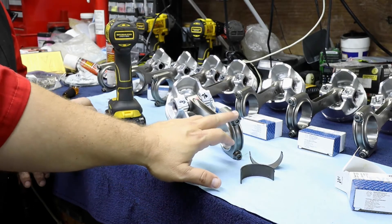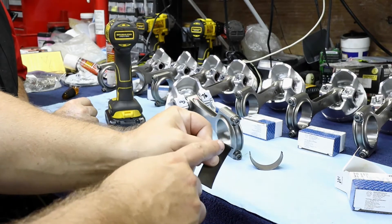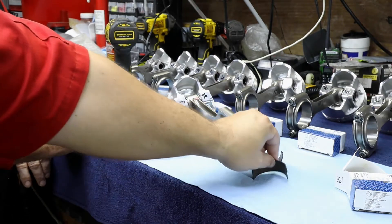All we're going to do is pop the bottom cap off and then go ahead and set these in place. We're just matching up the little notch with the little grooves inside.